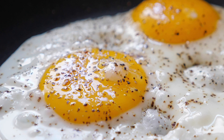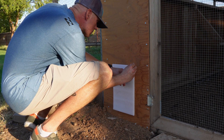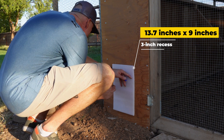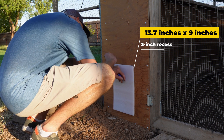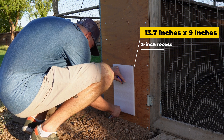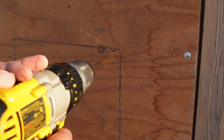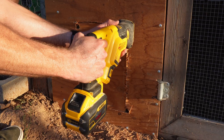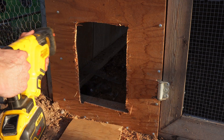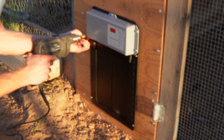It's important to note that the dimensions for the door are 13.7 inches in height and 9 inches in width, with around 3 inches in depth needed to recess it into the timber. Go ahead and take your template and try out the opening where you want the door. Now carefully cut out the recess, making sure to keep the corners relatively squared off and not rounded. We used a hole saw to drill out the corners so we could then use a jigsaw for the straight cuts.